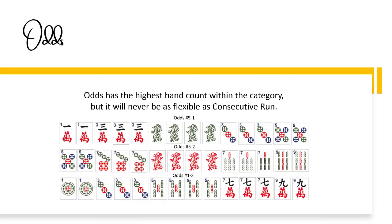Singles and pairs hands represent each category except winds and dragons. The big ear hand will not be as difficult as last year's, but it'll still be challenging.